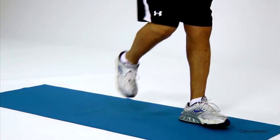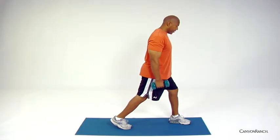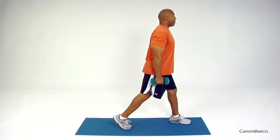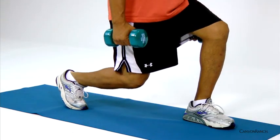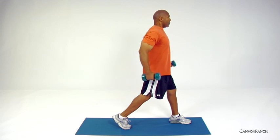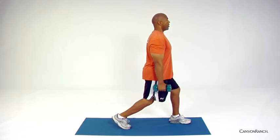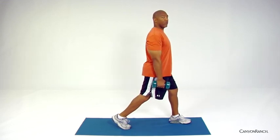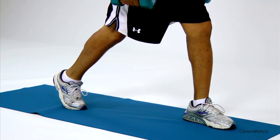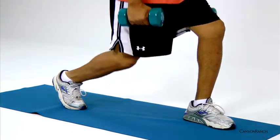One foot forward, one foot back, dumbbells at your side, shoulders right over your hips. We drop down by bending the back knee toward the floor, and as you come up, you pull the navel to the spine and you squeeze those glutes. And this is exactly how you're going to develop those glutes.